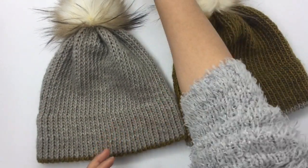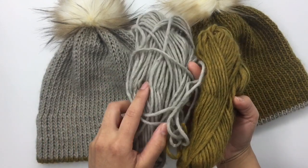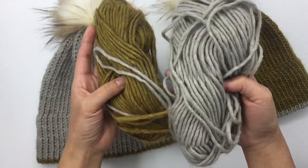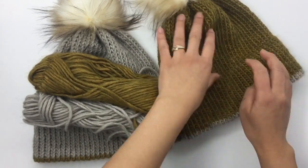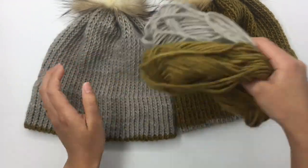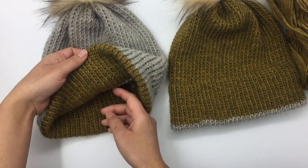Before we start, I just want to show you the finished project. I used two skeins of yarn, and two skeins is enough for two hats. But you have to change the main color because the main color needs more yarn. The brim inside only needs about 30 yards, and the rest is the main color — that's why these two hats are different colors, and I still have yarn left.